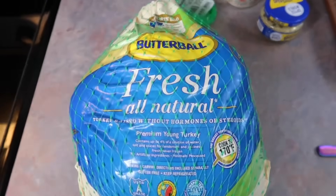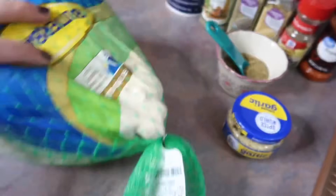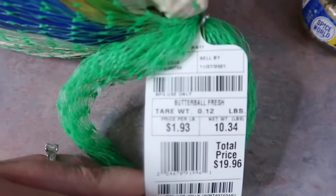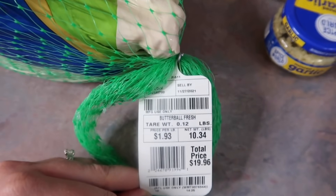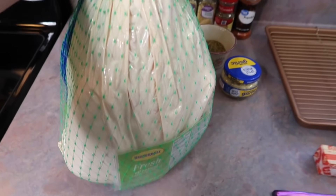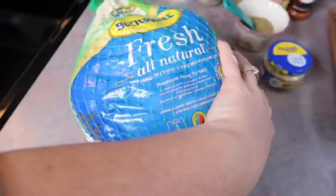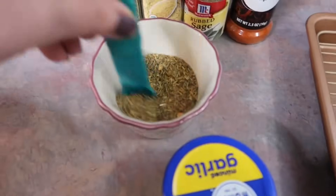Here she is — my Butterball turkey. I wanted to be sure to show y'all the tag so you can see the exact price and exactly how much mine weighed, because your cooking time is going to be based off the weight of the turkey. The recipe I followed — which I'll link in the description — had a really great cooking time chart.